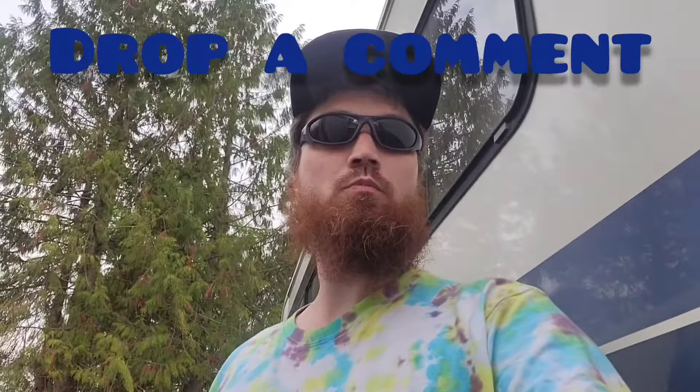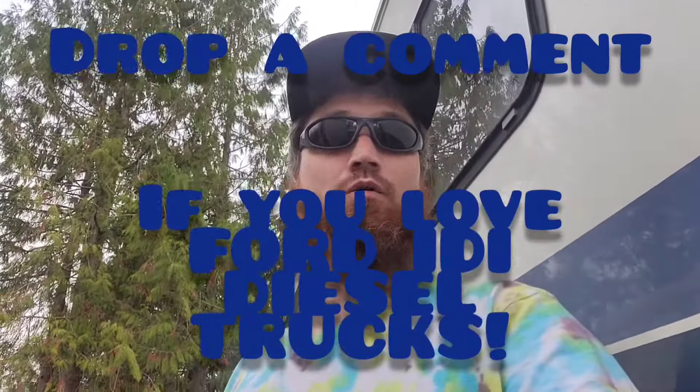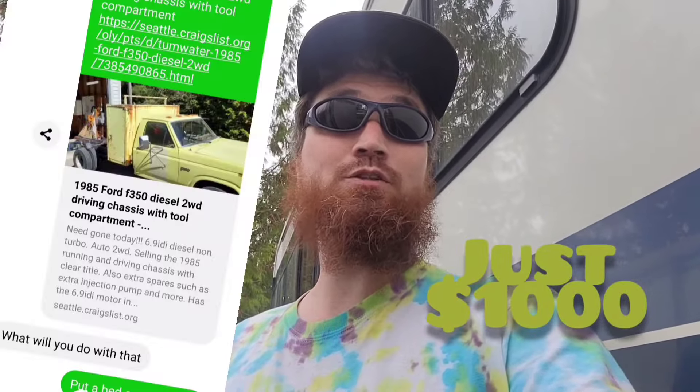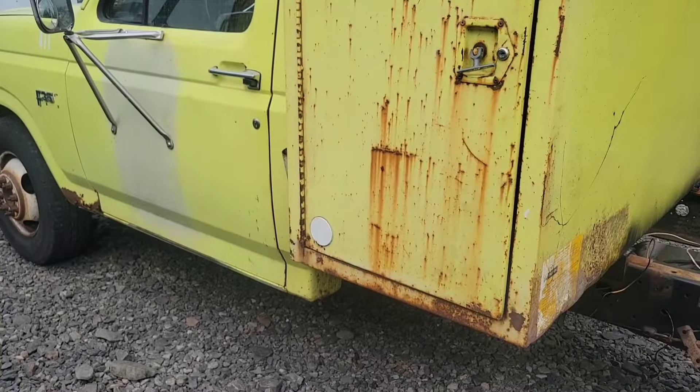I've seen this post on Craigslist for a minute — it was at $1,500 and it had a dump bed on it, and he said he was going to be removing the dump bed soon. Well then I just saw it today and it's down to $1,000, the dump bed is removed, and it's ready to be picked up. Runs, drives, IDI diesel? I'll use it as a teaching thing and show you guys what I look at when I go to look at an IDI diesel. Here it is in all its rusty glory.